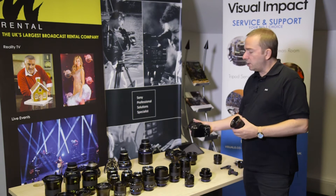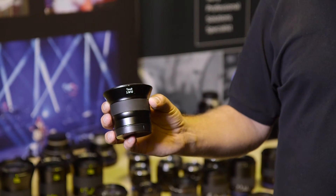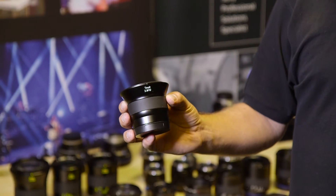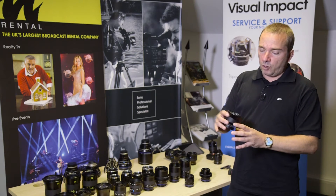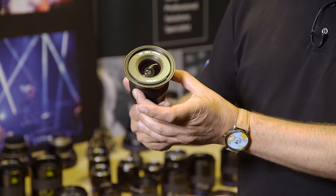The 50 is also a one-to-one macro lens. These are designed to cover an APS-C sensor or a Super 35 sensor. The 12mm is about the widest, lightest thing you can put onto a Sony.